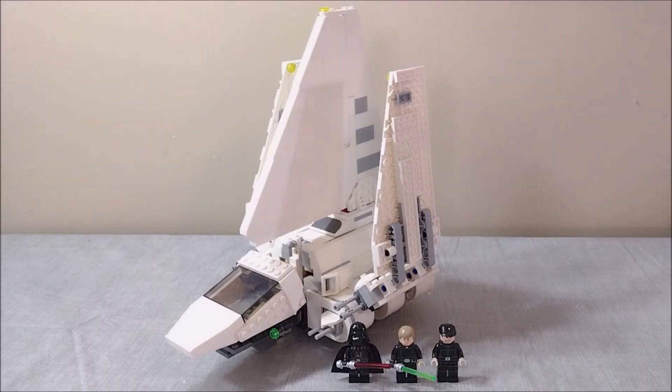I believe that covers everything for this set. Honestly, I really love this one. While I do think they could have done better on some of the details and probably included some more minifigures as well, I think it has a pretty good amount of playability and functionality. And maybe it's just because this is one of my favorite ships in Star Wars, but I think it looks great as well — so I guess I am a bit biased. Overall, I give this set a 7 out of 10. If they would have handled the cockpit situation a little bit better and maybe thrown in a couple of Imperial Guards as well, it probably would have been a 10 out of 10 set for me. But as it is, I still really like it and I highly recommend you pick one up.